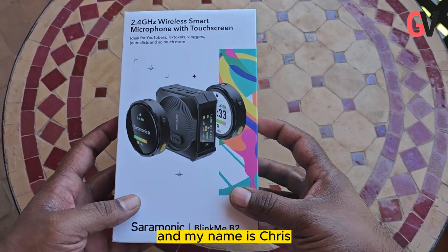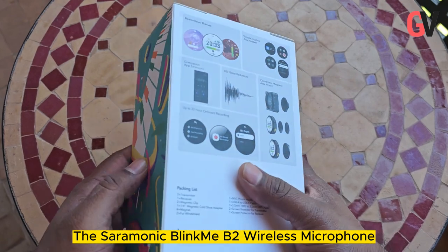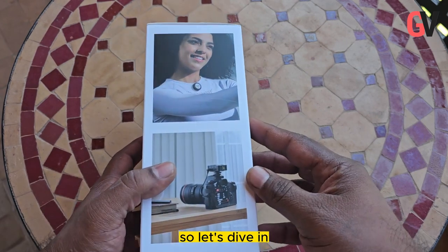Hey guys, welcome back to Gadget Voice and my name is Chris. Today we have something special to talk about: the Saramonic Blinkme B2 Wireless Microphone. If you are looking to take your audio game to the next level, this little powerhouse might just be what you need. So, let's dive in.